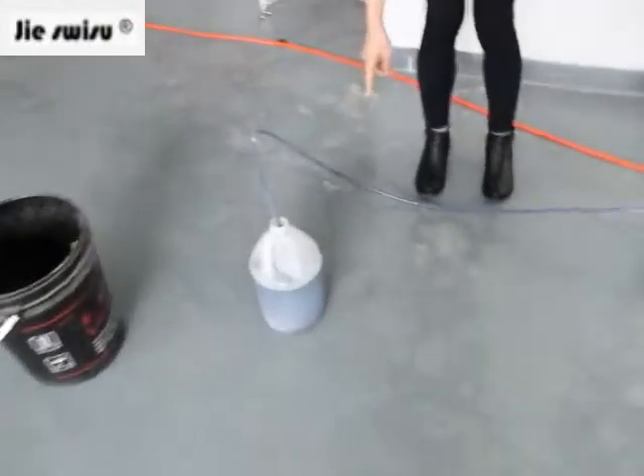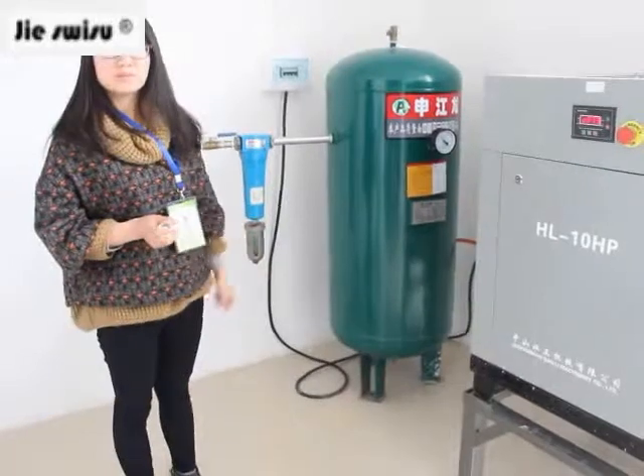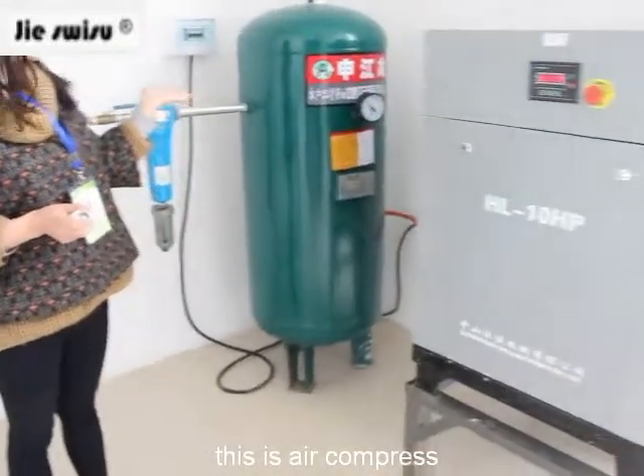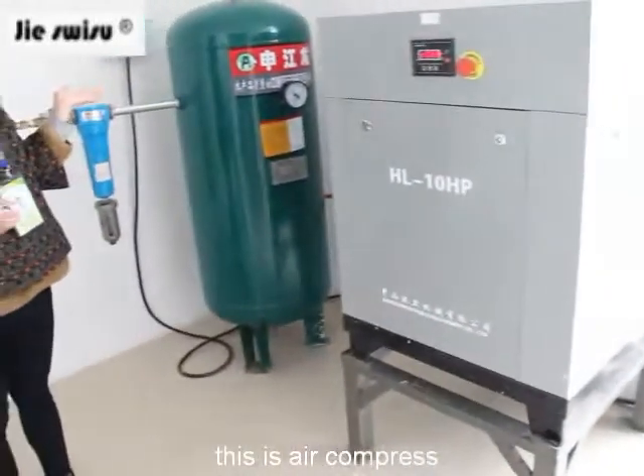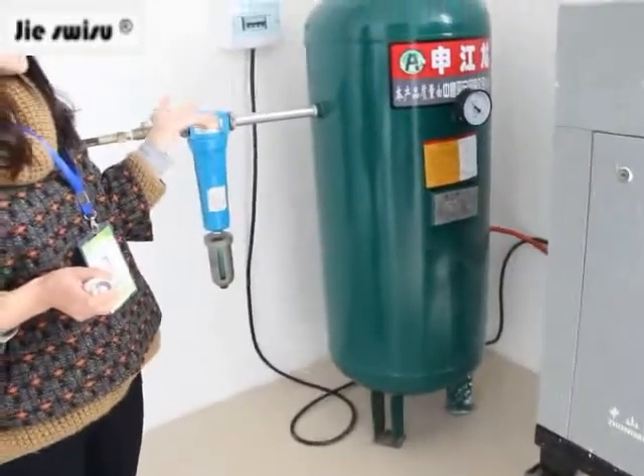This pump should be connected to a liquid tank. This is our air compressor — all our machines should run by this. We put it in another room because it is very noisy.